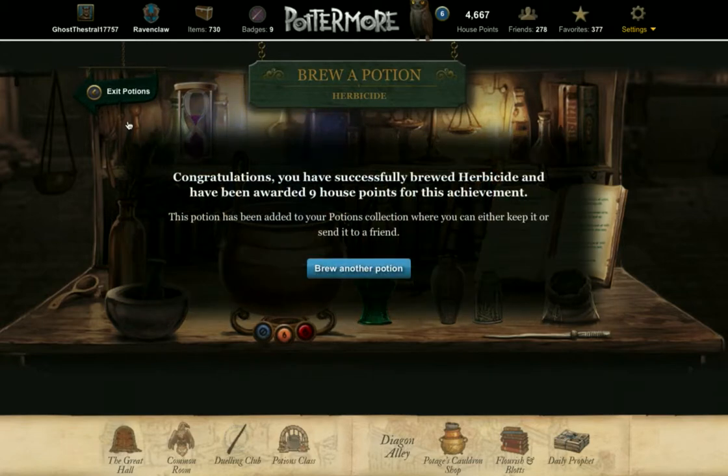I have successfully brewed herbicide and been awarded nine house points for this achievement. Herbicide is probably the easiest potion to brew after the cure for boils potion, once you've mastered handling the bottles and pouring out the ingredients. I hope this tutorial has been helpful. Good luck, and have fun brewing herbicide potion.